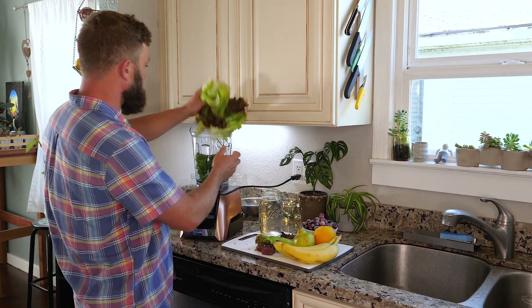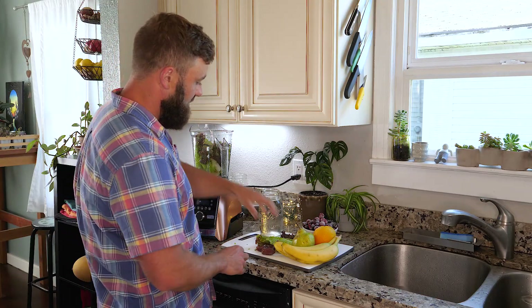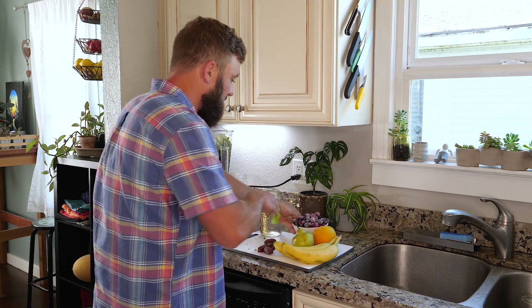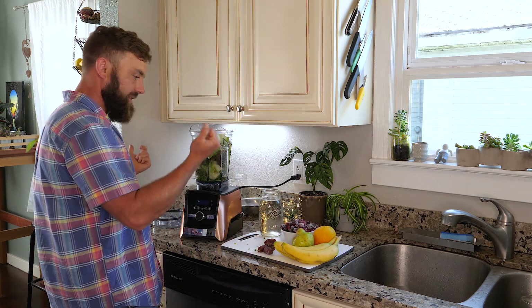So into the blender it goes. I'm not even gonna bother ripping up the lettuce because this thing can liquefy a wooden block, so why would it have a hard time blending lettuce? I have no idea.